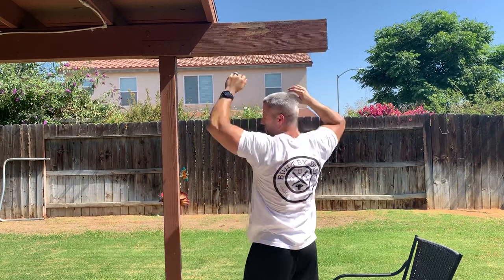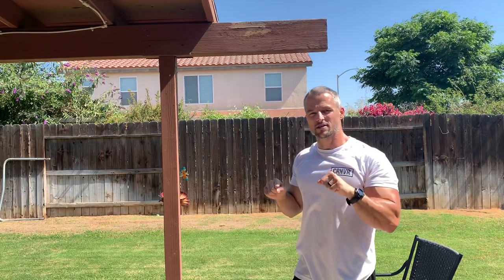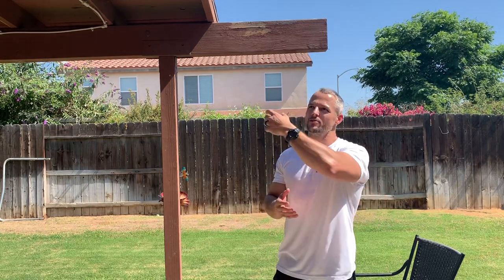When you're using your energy at the top to hold yourself in that isometric hold, you're going to get tired. You may only be able to hold for one second, or at this point you may not even have the strength to hold for one second — so your goal is just to descend as slowly as possible, controlling the negative.